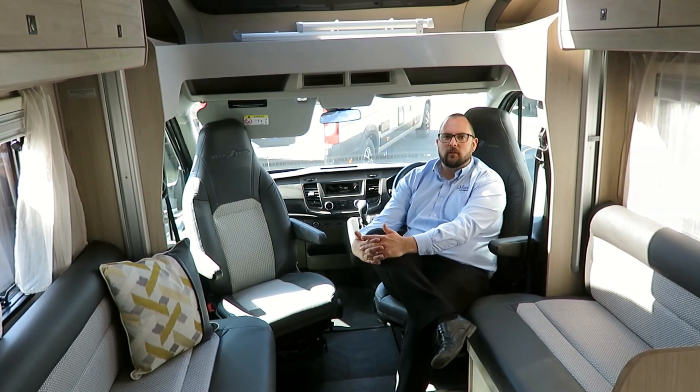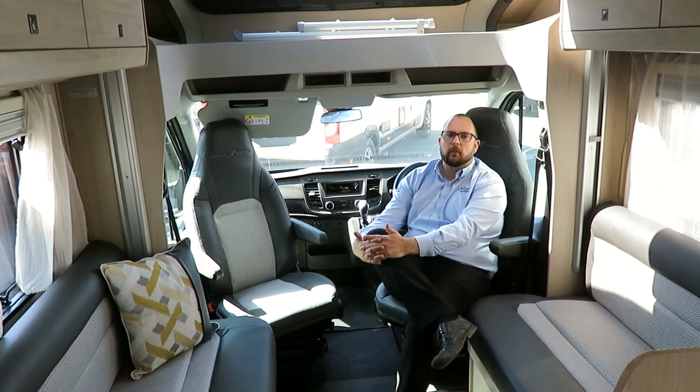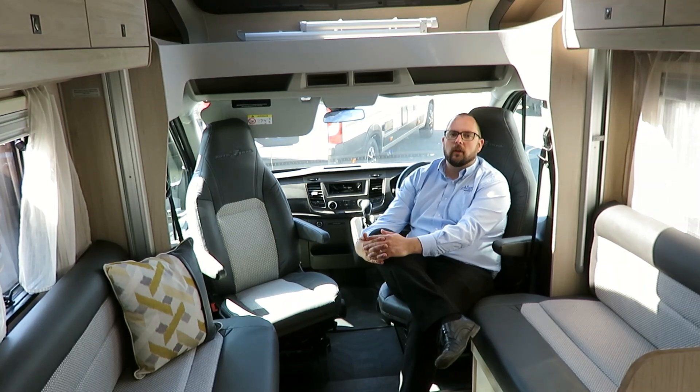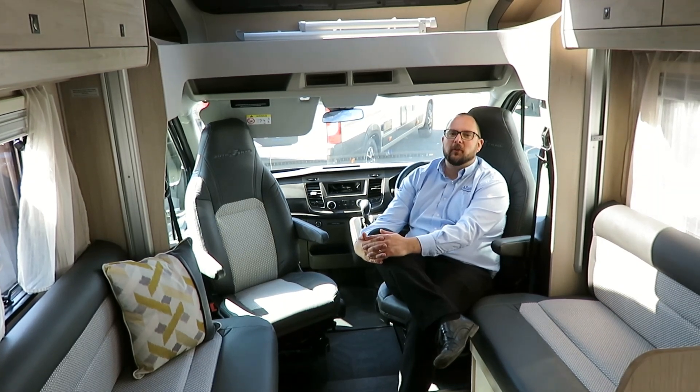For a full list of features on this model, please refer to the specification list on our website, or give us a call. It really is worth a view — we look forward to hearing from you soon.